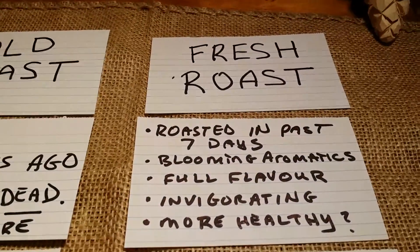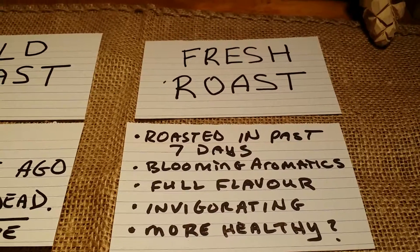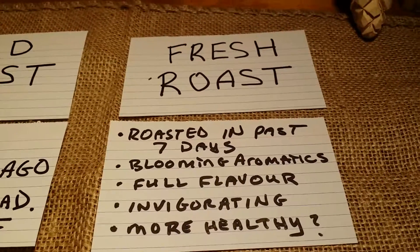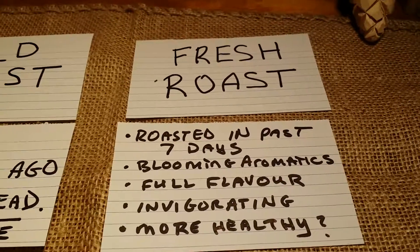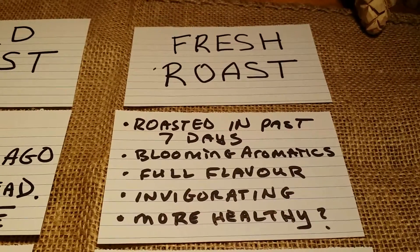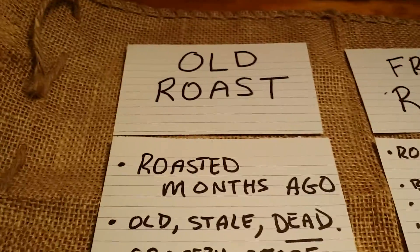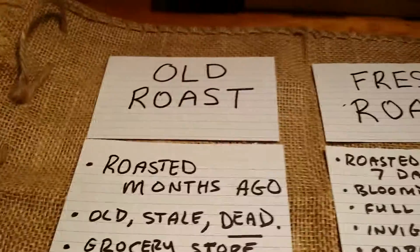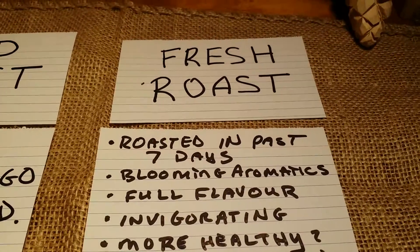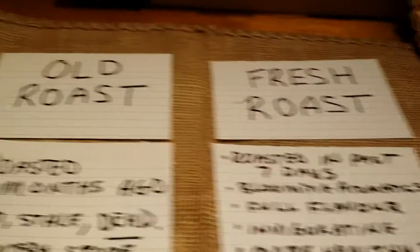Fresh roast is anything that I personally would consider roasted in the past seven days. I roast every couple of days, maybe three days. My coffee is always fresh. The thing you'll notice with the fresh roast is that the aromatics are absolutely blooming in full vigor. You're going to get full flavor. The coffee itself is going to be invigorating. And my guess is — I don't know any studies — but it might be more healthy. A lot of people complain about their guts on that old roast coffee. Fresh roast coffee is invigorating; it's going to get you up in the morning. You roast the night before, you grind those beans, and those aromatics are going to absolutely blow your mind. You'll never go back to the old roast.